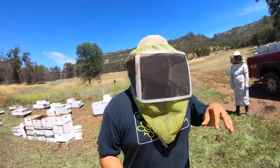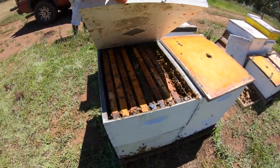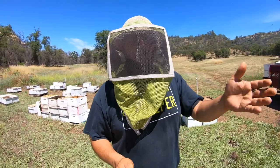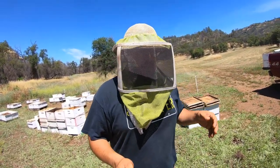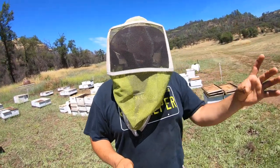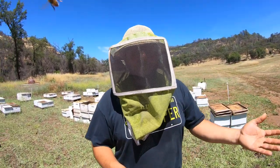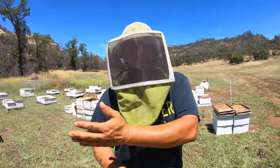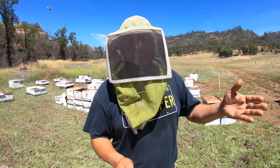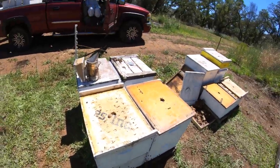Now that we've got those Ross rounds set up, we are going to stack a couple of double deeps. We're going to try something — stack one without an excluder and one with an excluder, just to see how well they work. Whatever frames she lays brood into, we'll take those frames and put them into something weaker as regular frames in regular colonies. The frames drawn out with honey we'll use as honey frames in our honey supers.